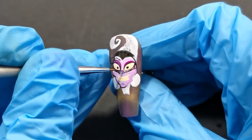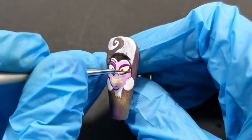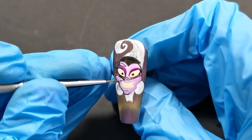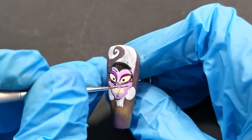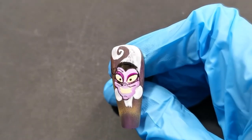Now going in with a darker purple and adding in her eye shadow and also under her eyes, and now putting in some more wrinkles onto this woman's face. She has a really crazy smile.